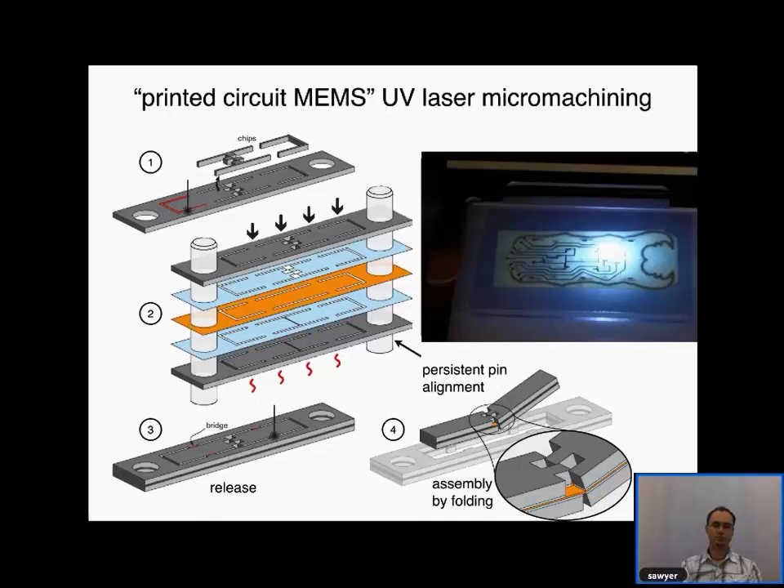Almost nothing is available off the shelf — everything is pretty much handmade: wings, airframes, actuators. Another challenge is that at this scale the physics are quite different from larger-scale vehicles like airplanes and helicopters, requiring different approaches. The results look very much like insects because the robot is subject to the same physics as insects — there's a kind of convergent evolution between robotics and biology.